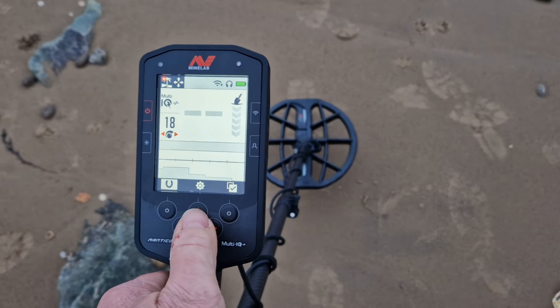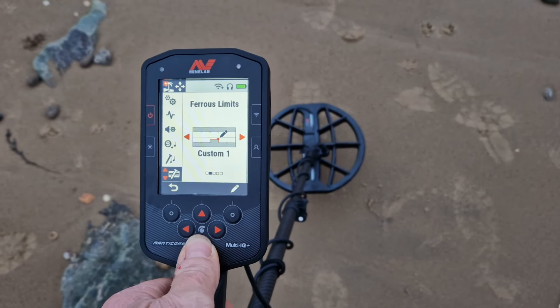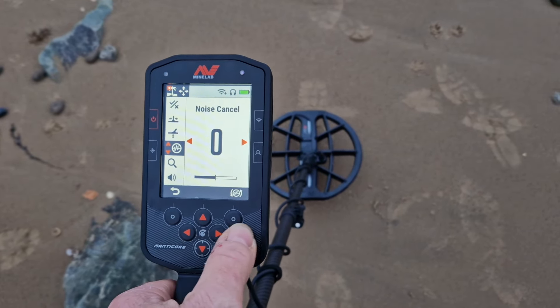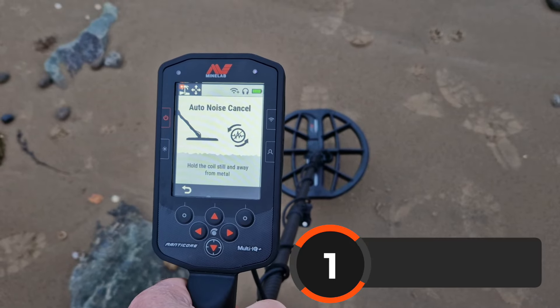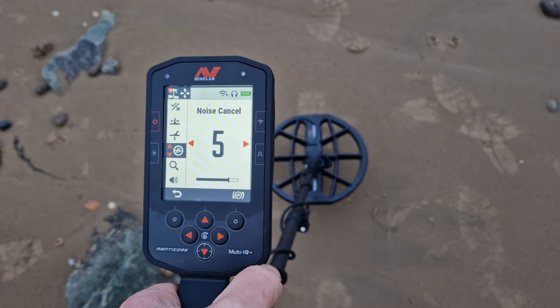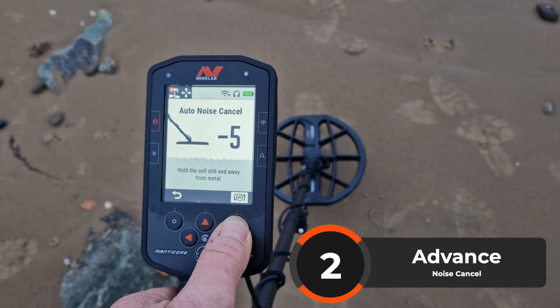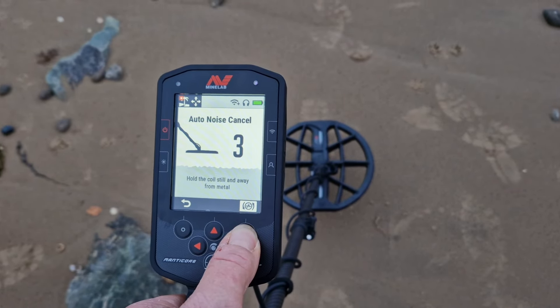For noise cancel options, press the cog button, then press the noise cancel button. Hold the button down and it will keep going until it finds the quietest channel available.